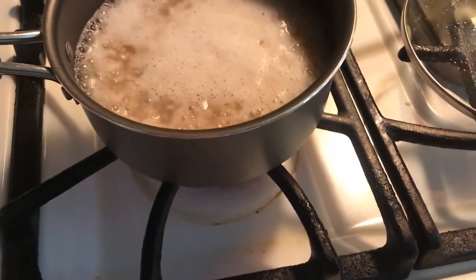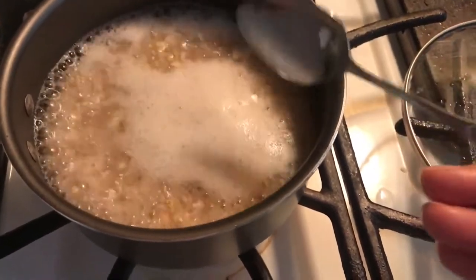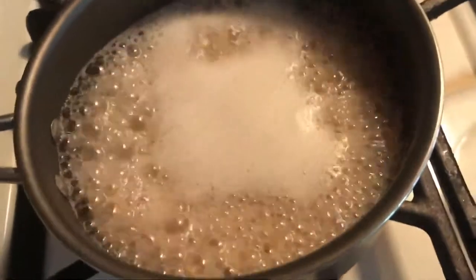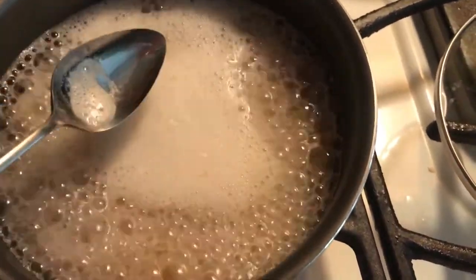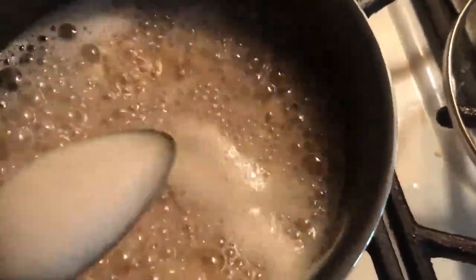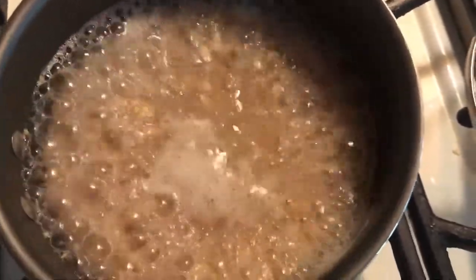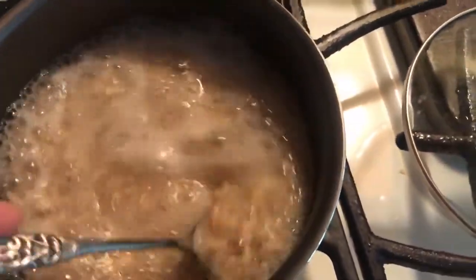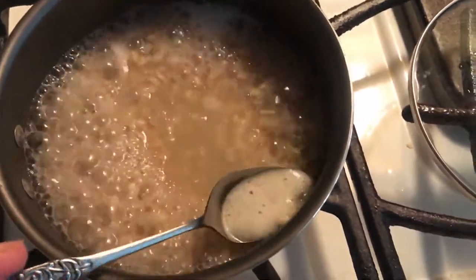I'm going to show you guys a tip. I don't know if you do this, but my great-grandmother — when she was alive — could not stand this white stuff here. She used to spoon it off. She couldn't stand it, so she would put it on a little spoon and get rid of it. This is optional — you don't have to do this. Most times I just go ahead and stir it up. But if you see that when you make oatmeal and you don't like it, just spoon it off.